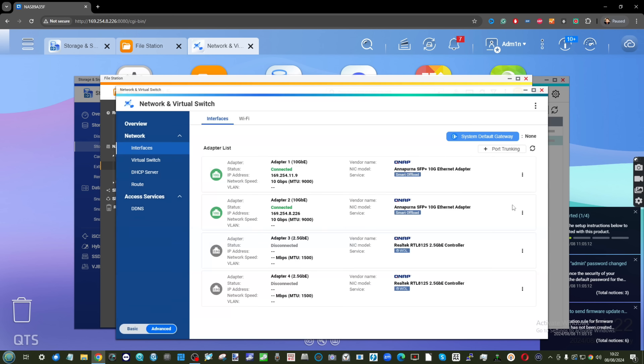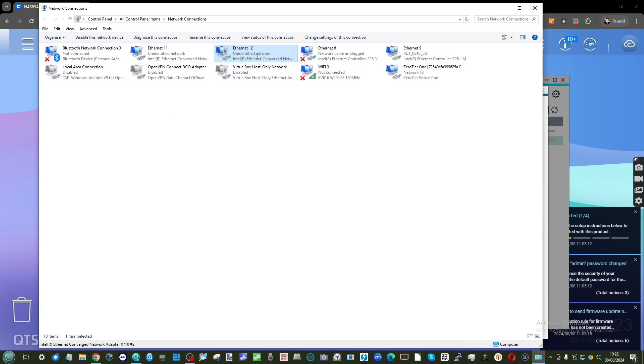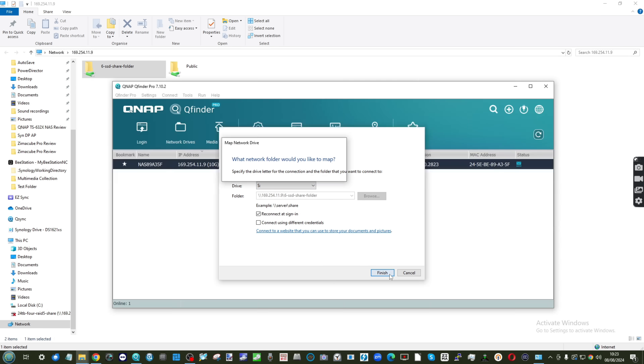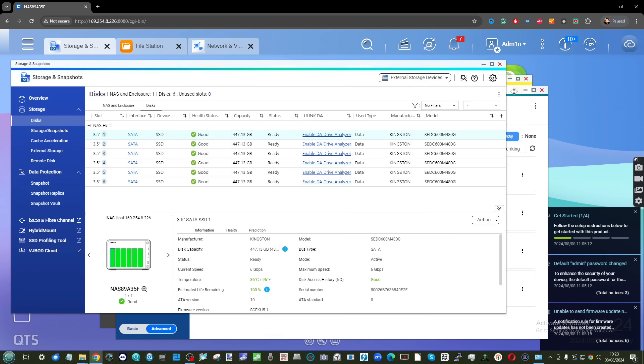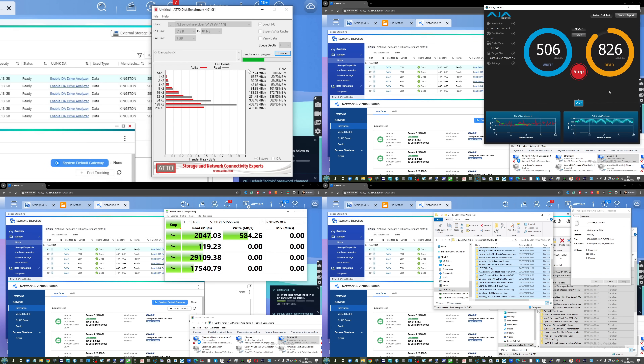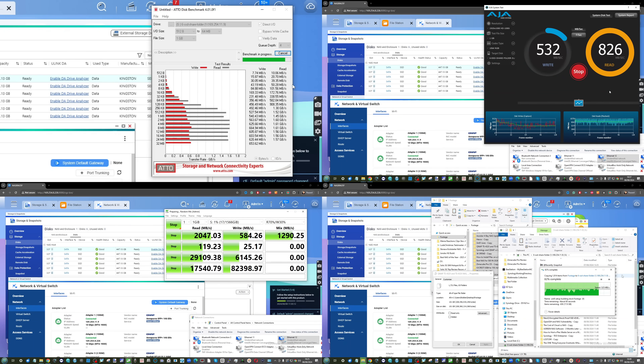When we populated the device with six SATA SSDs in RAID 5 and connected two 10GbE SFP connections to our MINIS Forum MS-01, taking advantage of SMB multi-channel on both ends with MTU set to 9000: Atto reported 1.6 GB/s read and 650 MB/s write; AJA was 580 MB/s read over 850 MB/s write; Crystal Disk Mark scored 2,047 MB/s read but just 584 MB/s write. A Windows transfer of 100GB of mixed data showed peak read of 1.4 GB/s settling to 300-400 MB/s, and write peaked at 538 MB/s settling to around 219 MB/s.